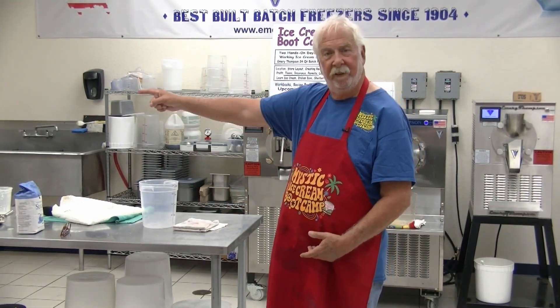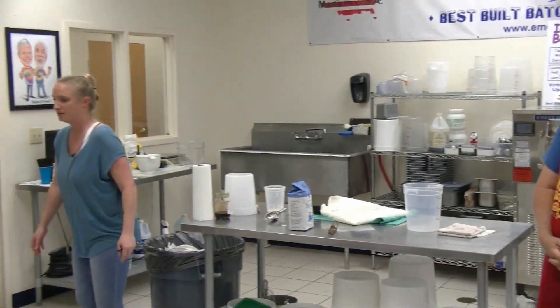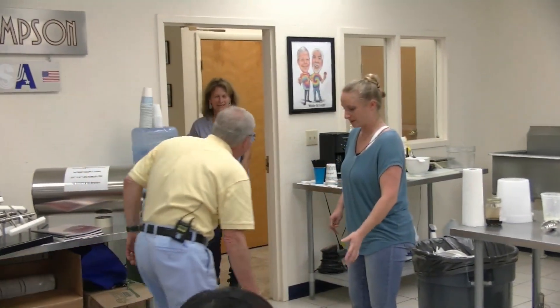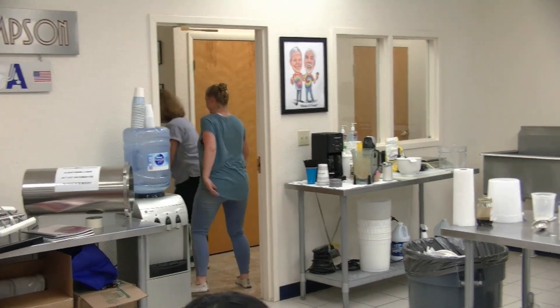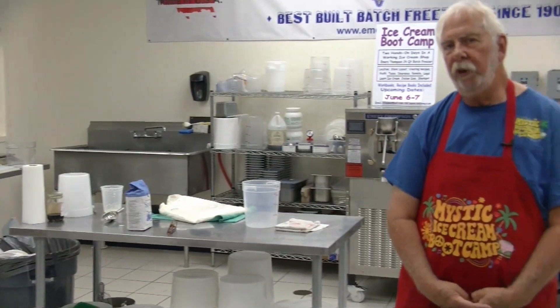Everybody, this is Paula Thompson. We recommend selling more than just ice cream — cream ice as well. We sell an adult-flavored cream ice, cherry amaretto, which is way out there and very good. We have a separate board for adult flavors and regular flavors with a sign saying over 21 for adult flavors.